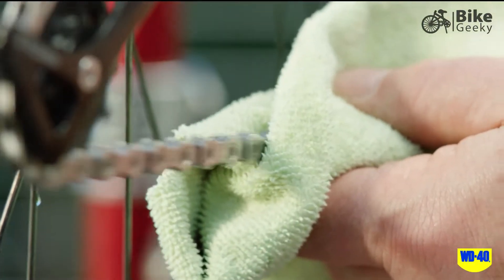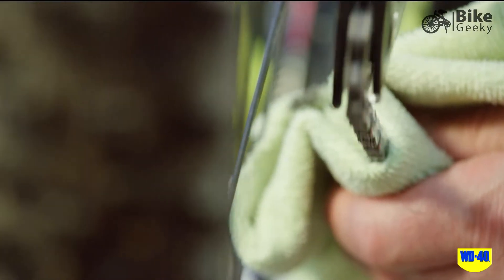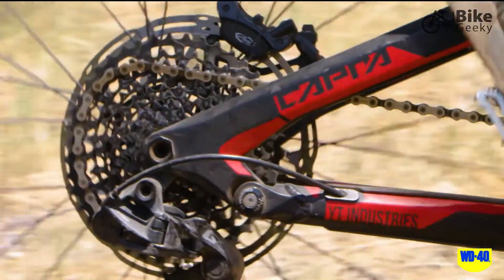If you're in a hurry and don't have access to water, you can simply wipe off the chain with a rag. Cleaning your chain regularly helps to reduce wear and tear and ensures optimum performance of your drivetrain.